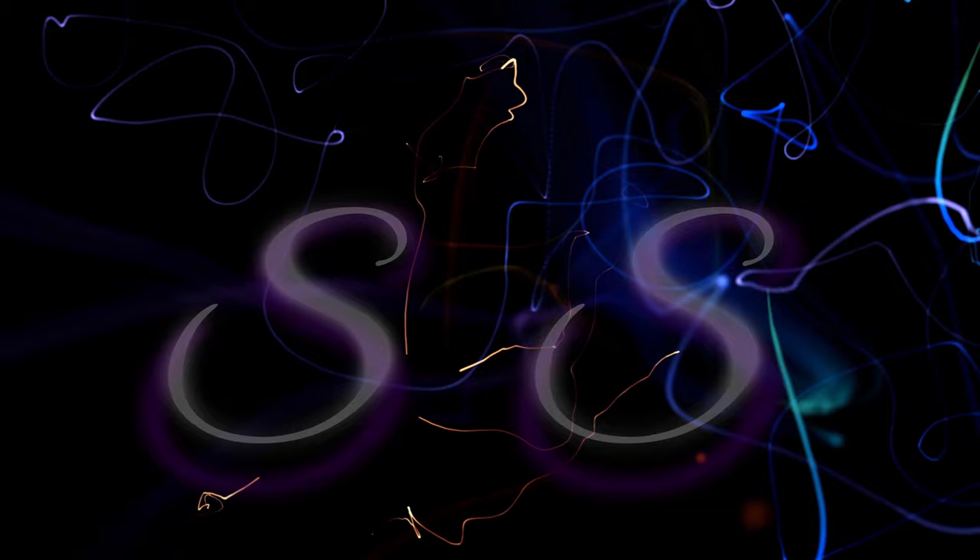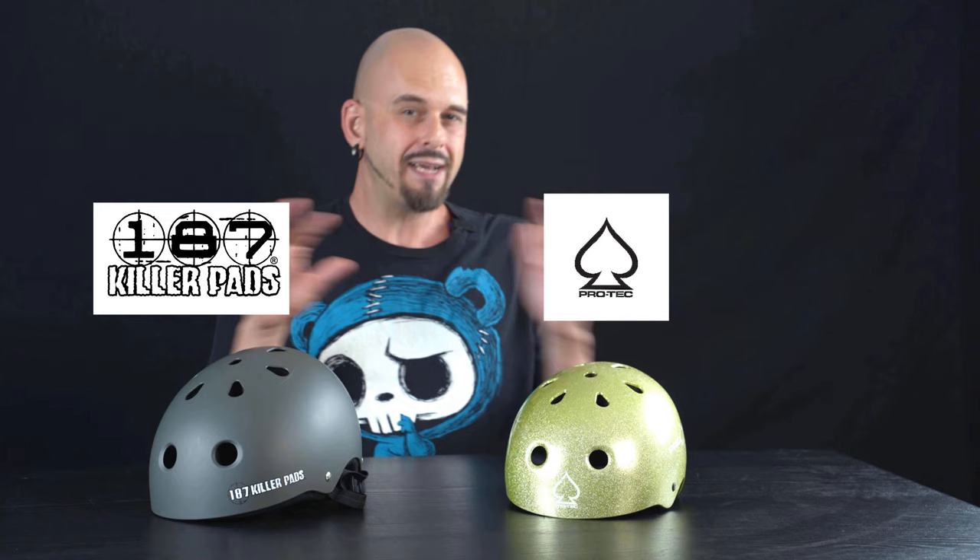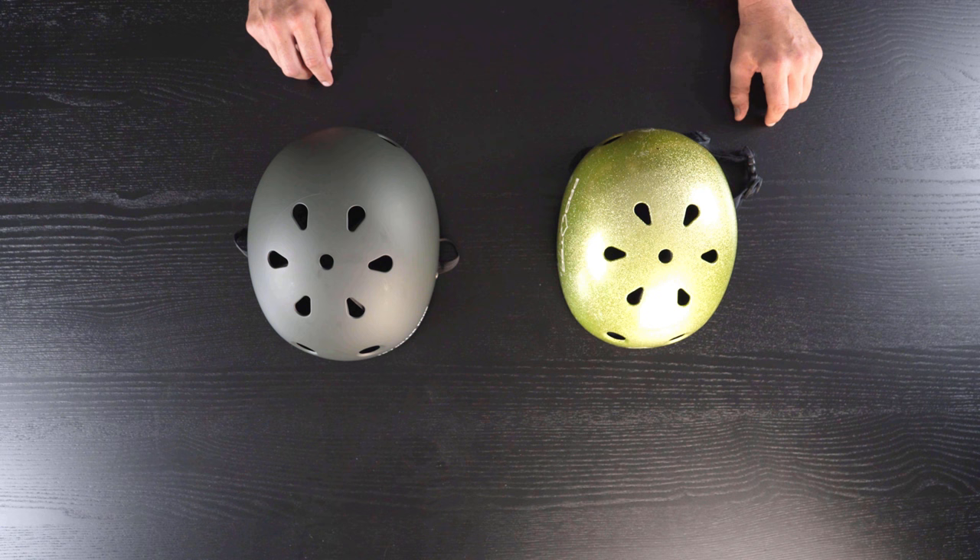We've covered entry level and intermediate level pads and beyond in previous episodes. This time we're going to talk about helmets to keep that coconut from getting busted. When it comes to sports, wearing the correct helmet for that sport is the most important thing you can do. When you go to a skate shop, you're probably going to have to choose between the Pro-Tec street skate helmet and the 187 Killer Pads helmet, which makes them kind of the most common you're going to see out there. From $50 to $60 for either one, what's really the difference?